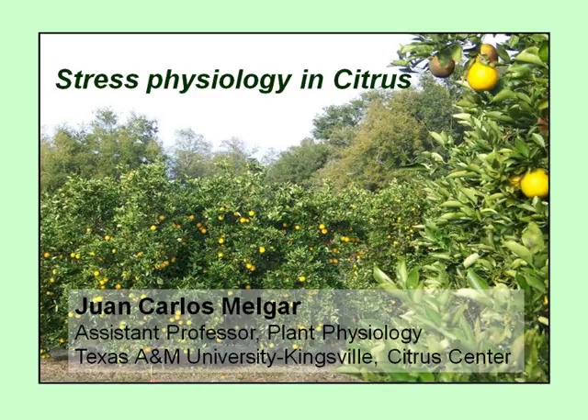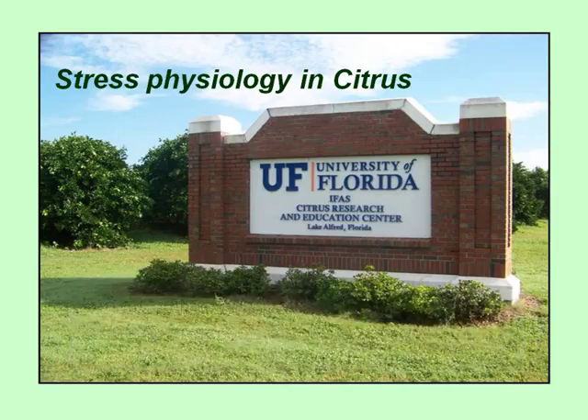Thanks for the invitation and for coming here to listen to my talk. Yes, as she was saying, this is mostly research done in Florida because here it's still a short time that I'm working here. In Florida I work on stress physiology in citrus, specially oriented to managing irrigation strategies for trying to solve some problems related with mechanical harvesting, increasing water use efficiency, and also some things about cold tolerance, as you will see in this talk.